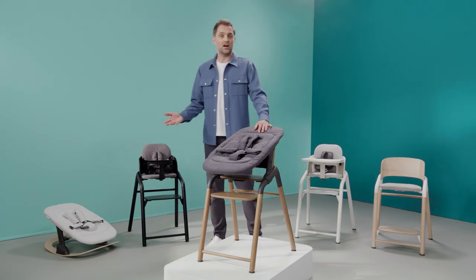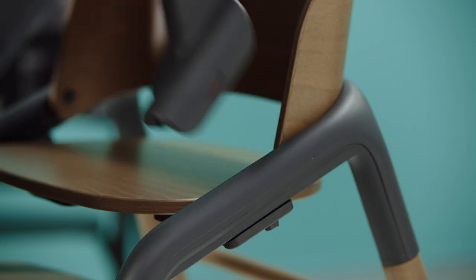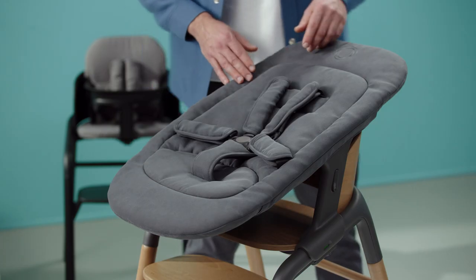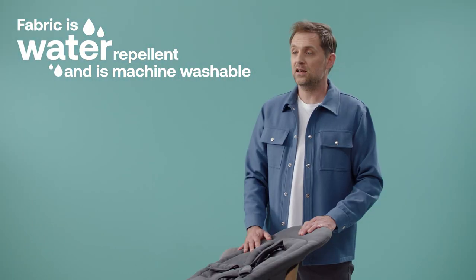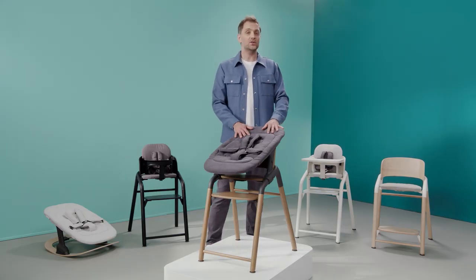Easily click the newborn set on and off the chair. These safety indicators will tell you when it's attached correctly — look, it's attached safe and secure. The set includes a five-point harness for safety. The fabric is water repellent, can be wiped clean and is even machine washable. With this set, the latest addition to your family will always be close and part of the family table from day one.